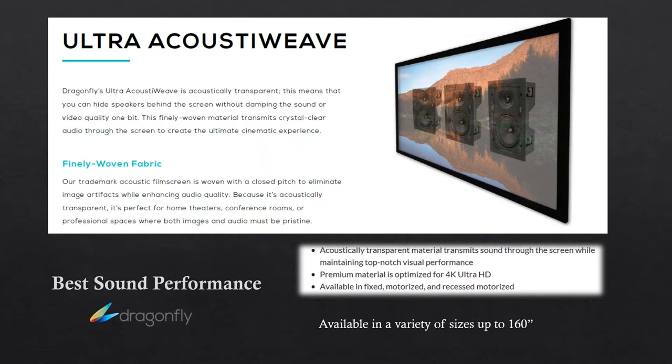It's available in a fixed version up to 160 inches, a motorized, and a recessed version.